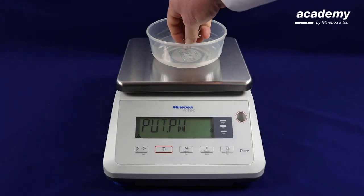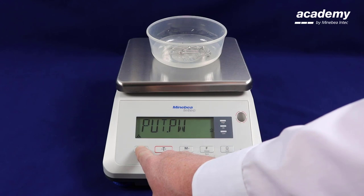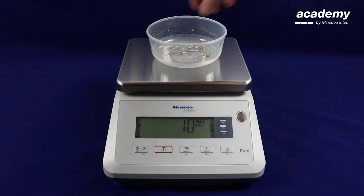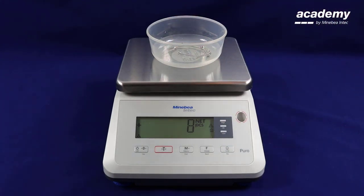Place your ten new piece weights into the container. When all ten are in the container, press yes to accept. It is now showing piece weight is okay. Once again, this is displaying the counting application.